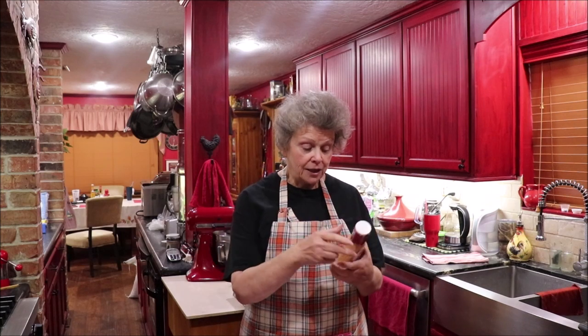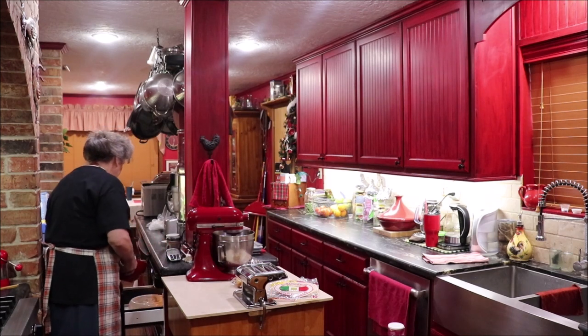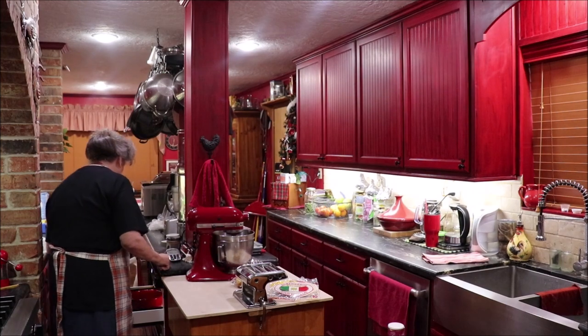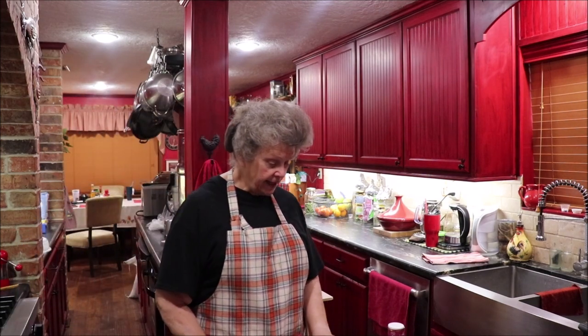I'm going to need a half cup of Thousand Island dressing, and I'm going to soften my cream cheese in the microwave. I'll bring you back and show you what we do to mix it all up. I'm just going to warm it for about a minute and see if that's enough.